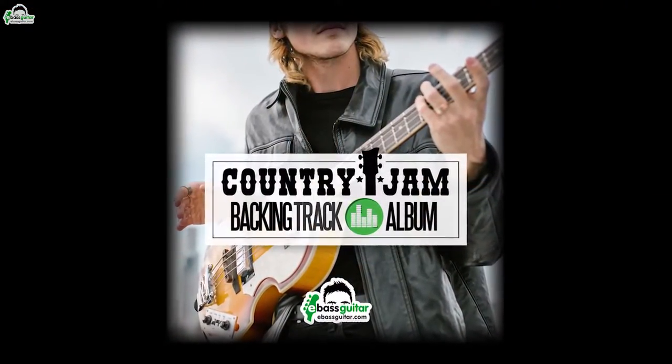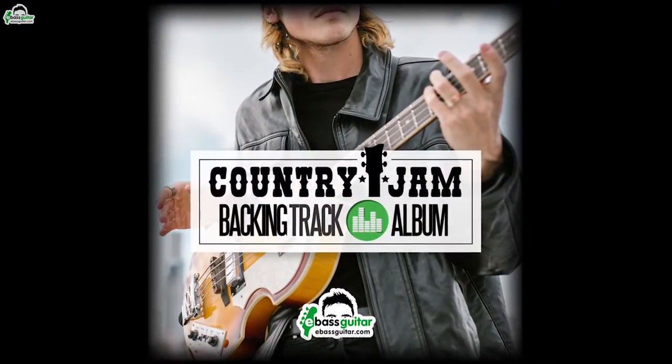Hey, it's James here from eBass Guitar and today is an exciting video because we are just in the final stages of starting to launch our brand new country jam backing track album over at eBass Guitar, and today I want to give you a sneak peek of what's inside and also demonstrate our unique groove level system to you so you can see it in action.